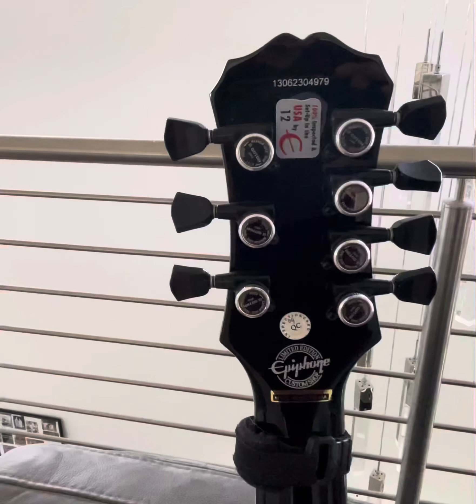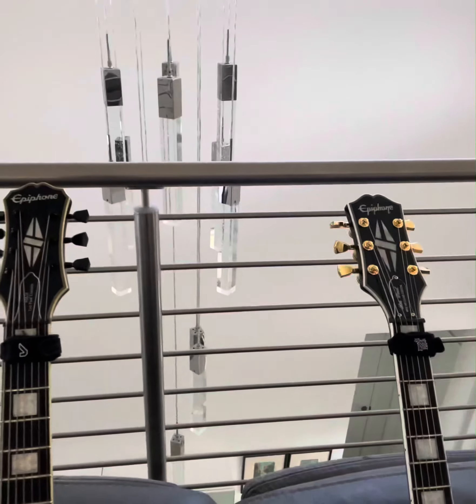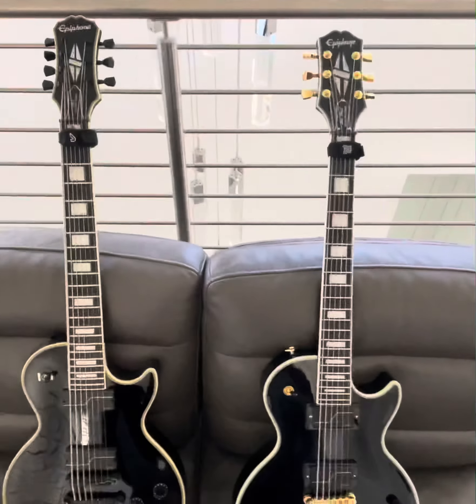I wanted to get the 7-string Origins at one point, but then I decided I want to keep the 7-string original, just so I can have one of each — one original and one version 2.